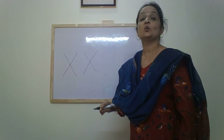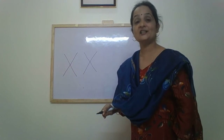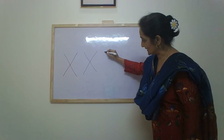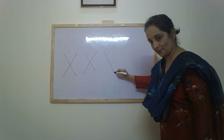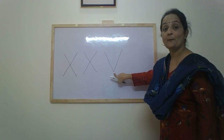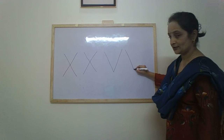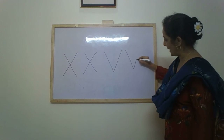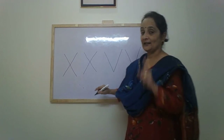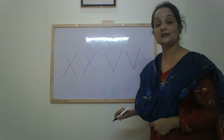The next letter is V. V is written with the help of a down-up pattern. Like this — slide down, stop, go up. Children, there should be a sharp point here. Once again — slide down, stop, and go up. There should be a point here.